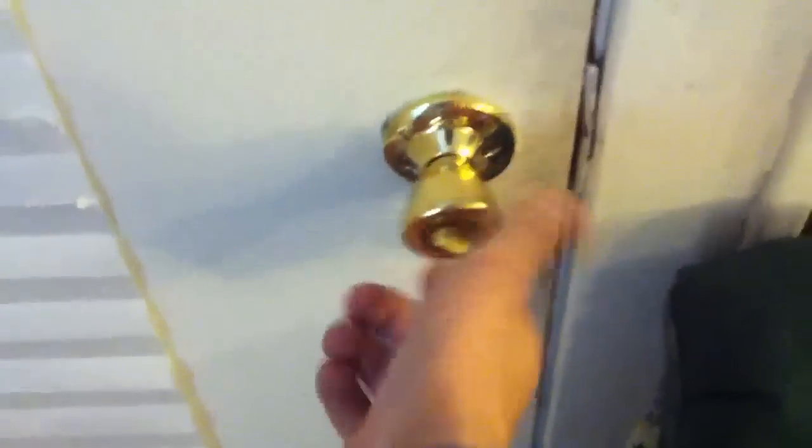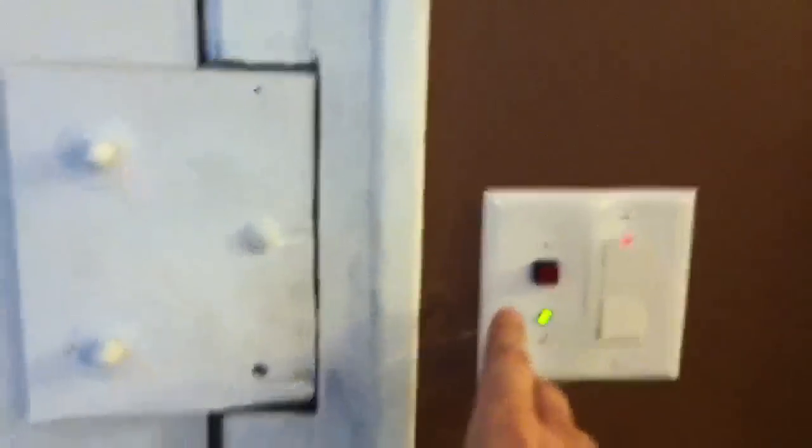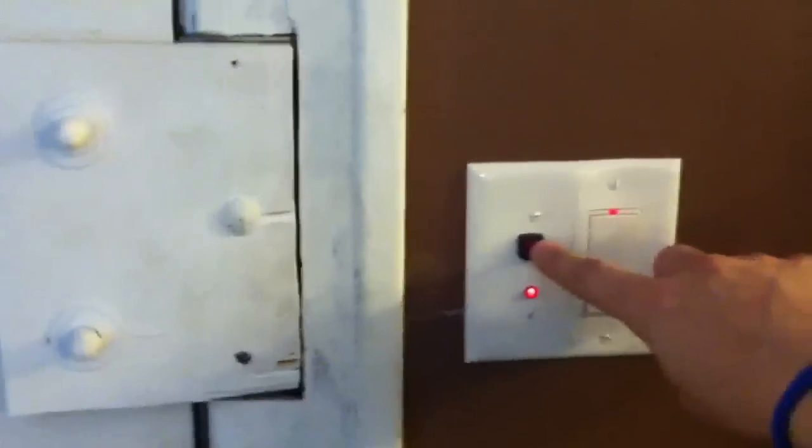The doorknob is just there for show — it doesn't actually do anything. This is the actual door lock: a piece of metal electromagnetic door lock. You can kind of see a bit of a spaghetti monster of wiring in there, and behind here is the RFID tag reader.